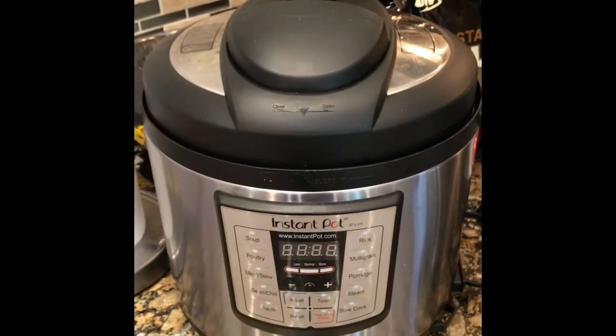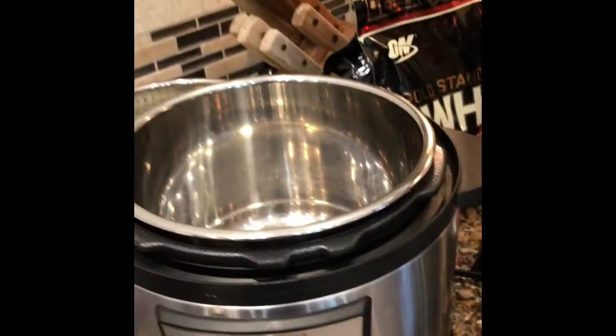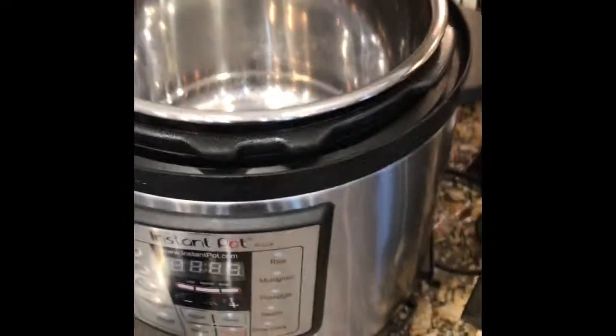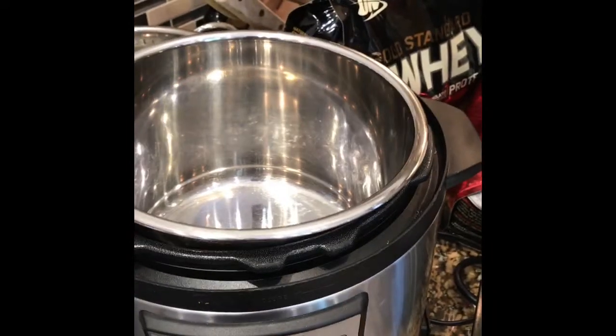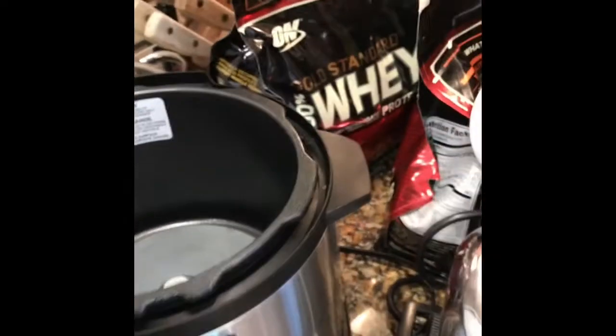Here's a little trick I found to take care of a problem that we frequently hear occurs with the Instant Pot. As you know, after you cook something in there and go to smell it, it retains a lot of the old spices and flavors from previous cooking sessions.